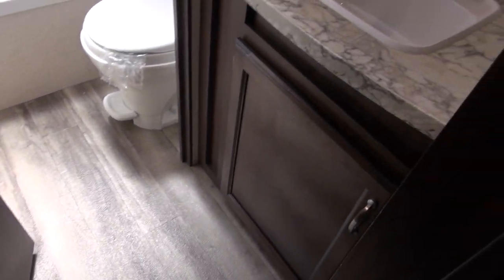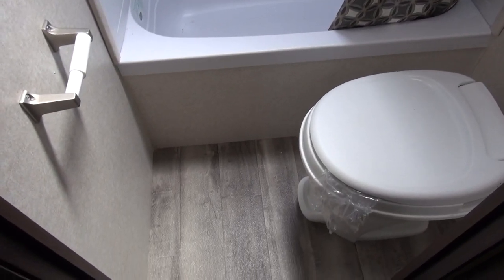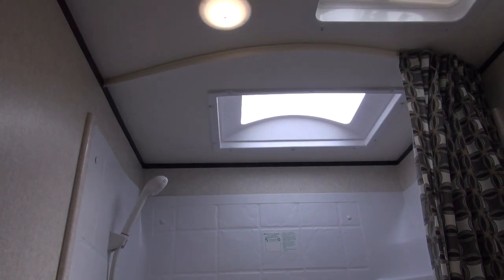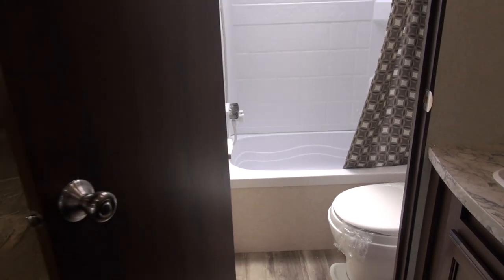You've got your sink down here to the right-hand side with more storage down below, and a little mirror up above as well. Into the bathroom you've got plenty of legroom when you're sitting on the throne, and a nice open tub. That tub surround is extremely easy to keep clean, as well as the shelving there. You're going to have plenty of spots for all of your shampoos, conditioners, body washes — you name it. You're going to be totally set.